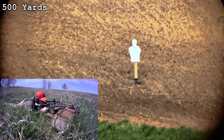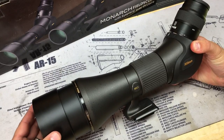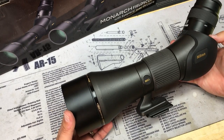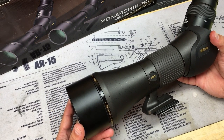Moving on to the features of this particular version — I've been hooking up a phone scope mount and using my iPhone 6S to record pretty much all the video you've seen through this scope. It does have an included sun shade that's attached and moves straight out and back in with a nice fluid motion. If you are shooting into the light or into the sun, it's nice to extend.